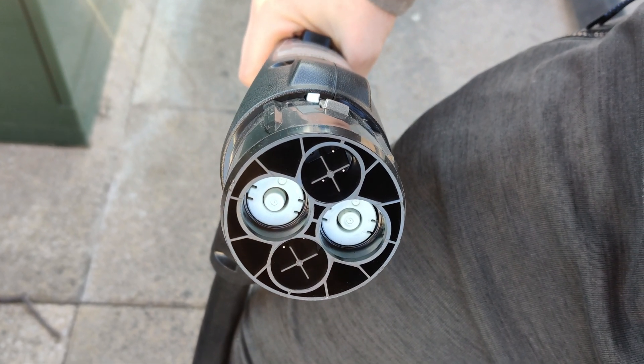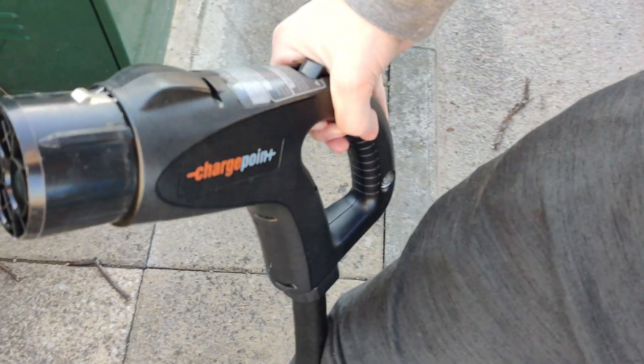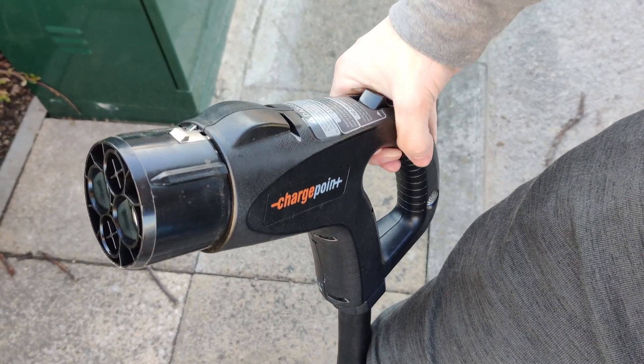There is also another DC fast charging connector called CHAdeMO, which the Nissan Leaf uses, although Nissan appears to be moving away from it in favour of CCS thanks to its simplicity and not needing two different charging ports. CCS appears to be becoming the standard. Even Tesla, who originally used their own connector, are now using CCS here in the UK — their Superchargers now have both the standard Tesla and CCS connectors, so any vehicle can charge there without adapters.